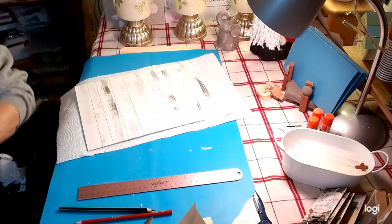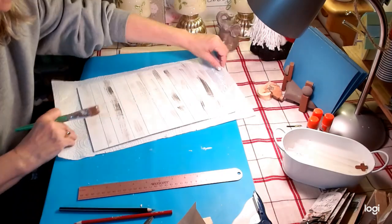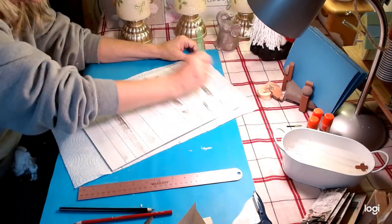Go check her out — she's awesome. So we have our lines and our gray line done.